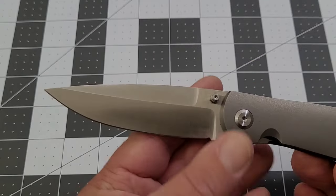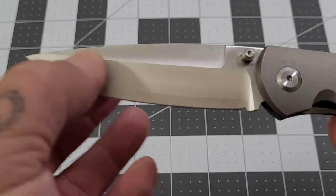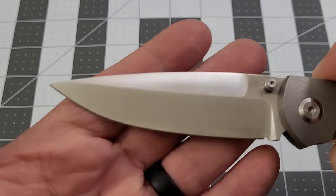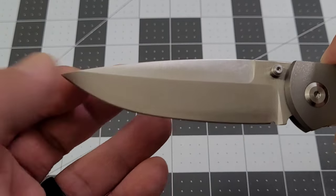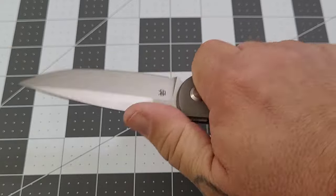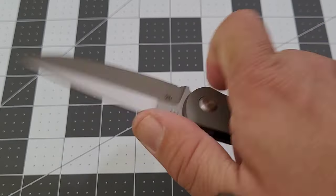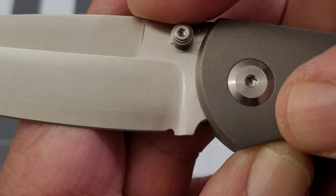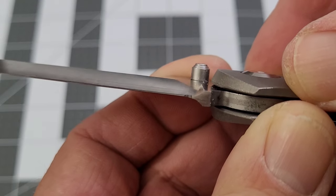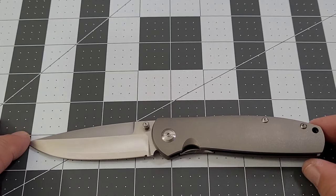ZDP-189 steel — look at that nice transition right there. It comes down to a very drop-ish, spear-ish point — I pretty much call it a drop point because we're not exactly equal on each side. Nice swedge across the top, a nice landing pad right there. Very nice sharpening choil cut in there. Thumb studs are definitely out of the cutting path — they pretty much took care of it all, and I expect nothing else.